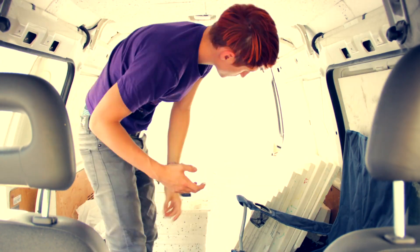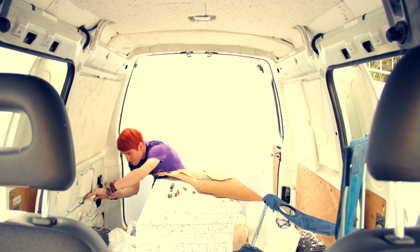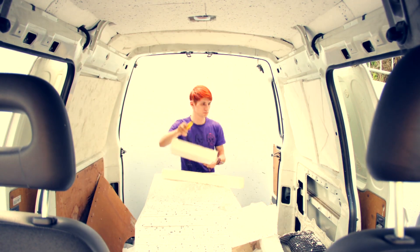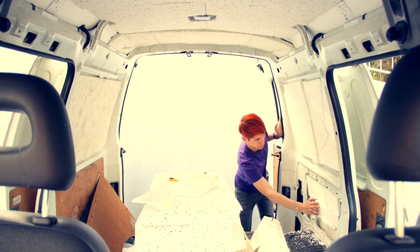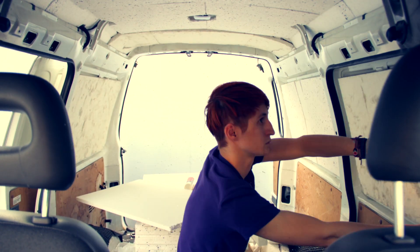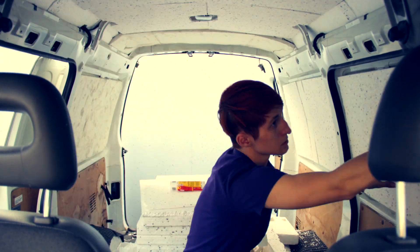After that I started to remove the panels from the side and filled the gaps in with styrofoam. Please be careful with any wiring or mechanics — you don't want to burn your van down.